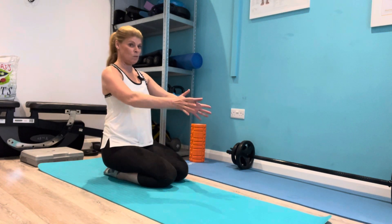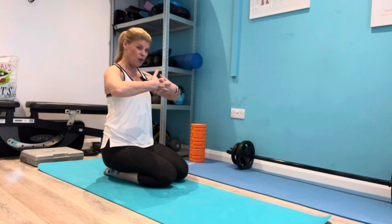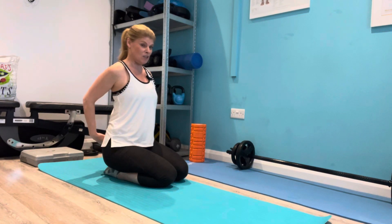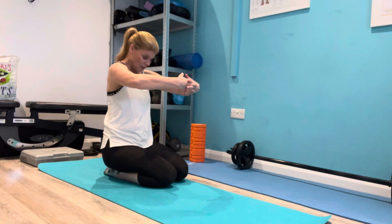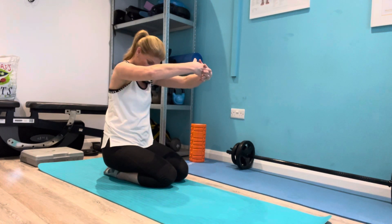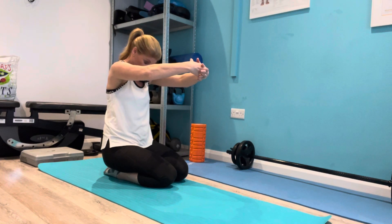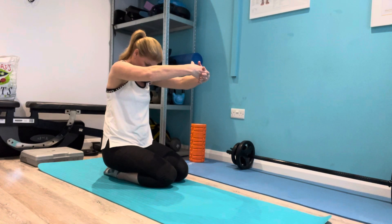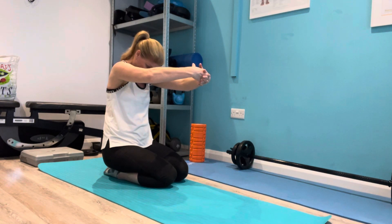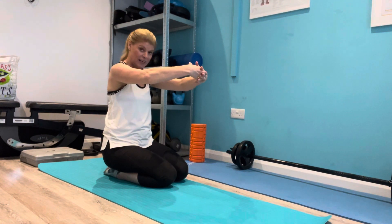Then the next stretch will be coming in front, so we're going to interlock the fingers. Now with the shoulder blades squeezed, we're opening up those shoulder blades — like we're hugging a big ball but pushing away, keeping the body still upright here, and just feeling that stretch of the shoulder blades coming apart. Take a nice deep breath and let it all go.